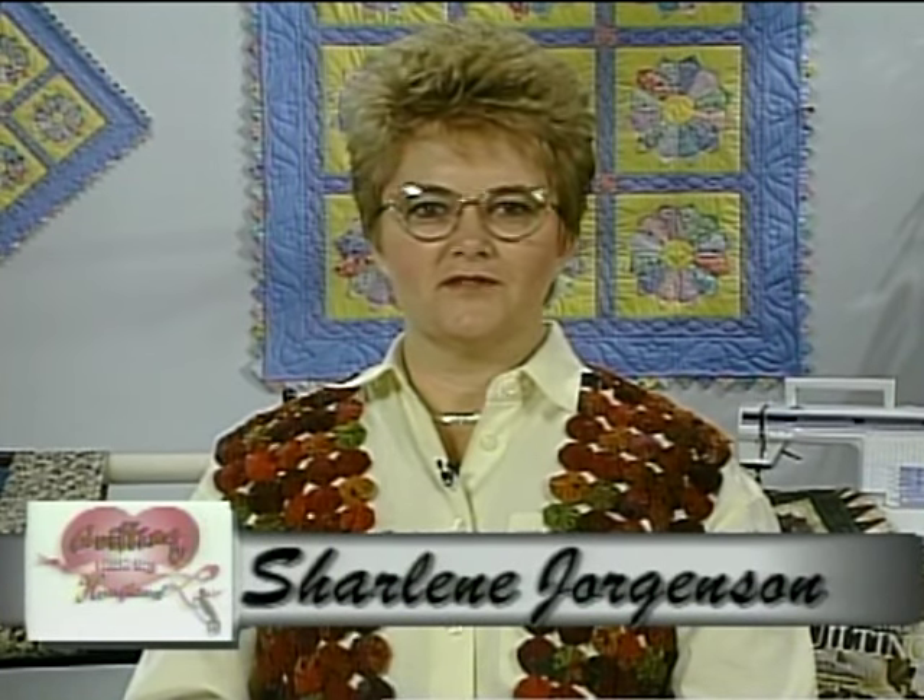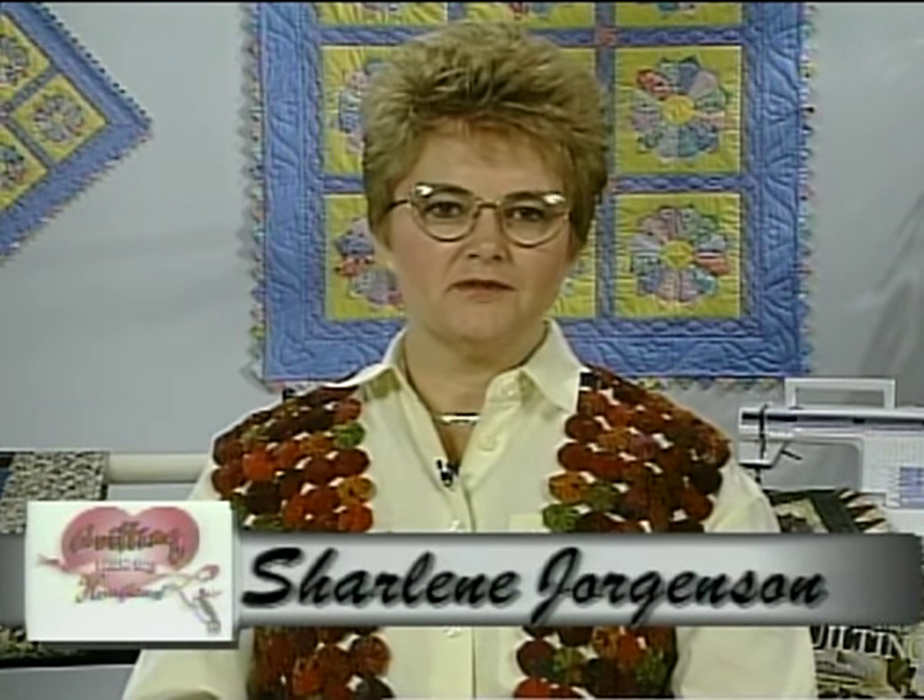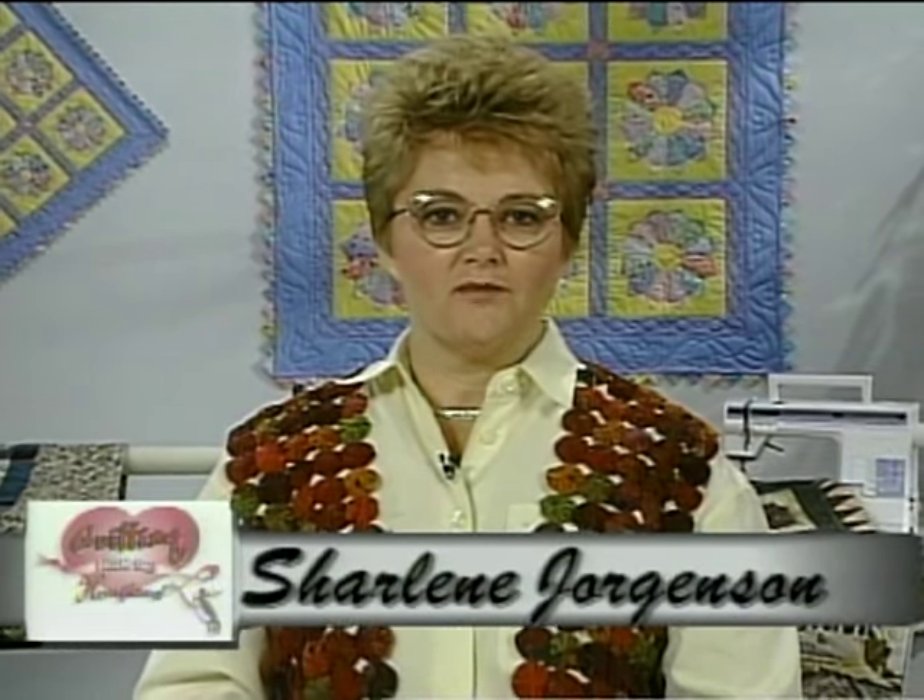Hi, welcome to another Quilting from the Heartland program. I'm Charlene Jorgensen, and today we're going to work with the Dresden plate and the grandmother's fan. There are many options that you have to choose from when working with this design, and before we start cutting today, I'd like to share those options with you.